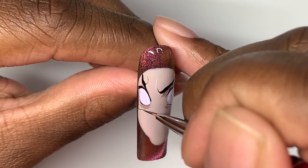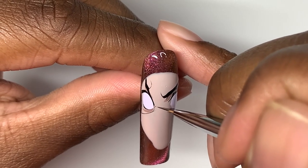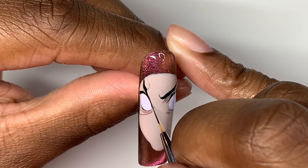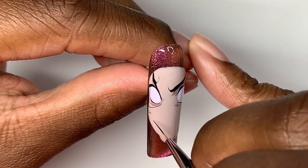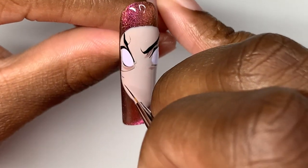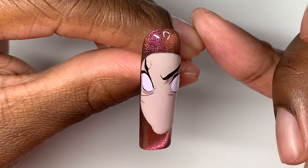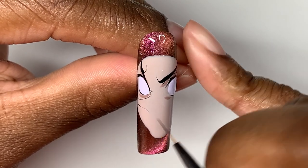Now I'm going in with his nose, and right here you can probably see me gauging and realizing that his nose is way too big for his face. I'm going to have to go in and add more surface area for his face because it's just unproportionate right here. I'm also going to add a pop of shading in there.